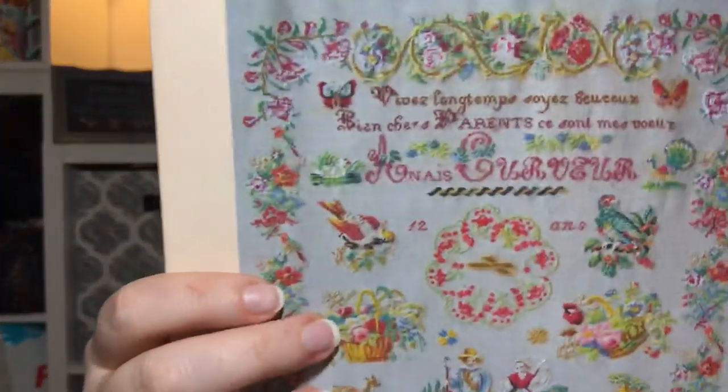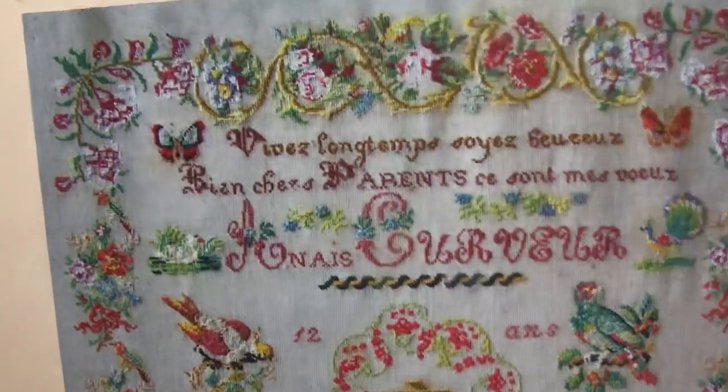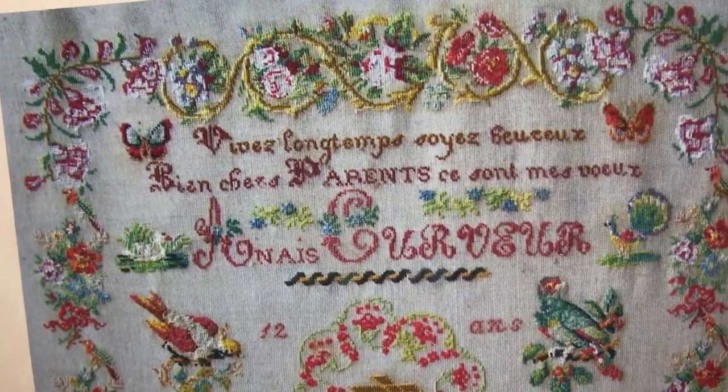It's got a French verse on it and I have no idea what it says — the pattern is entirely in French with no translation. I'll try to zoom in for you. If any of you speak French, let me know what it says! Debbie from Snug Harbor — don't you speak French? Tell me what it says!